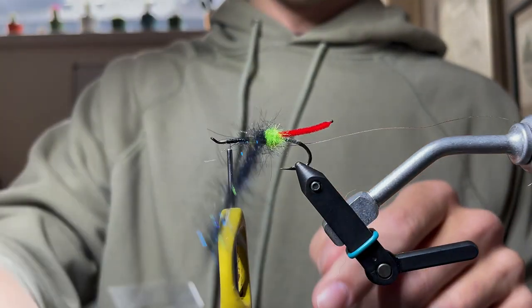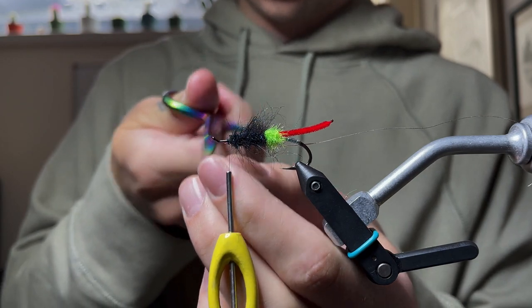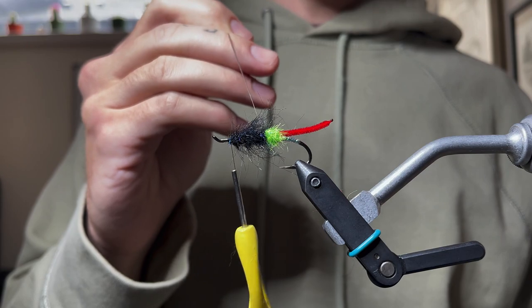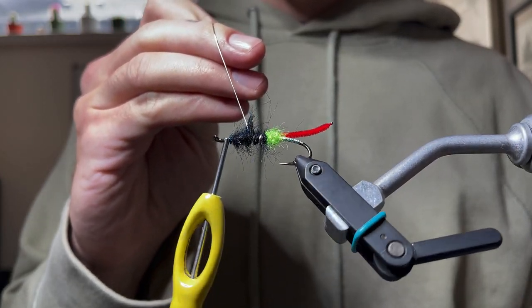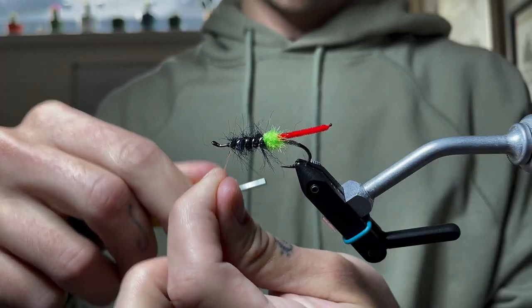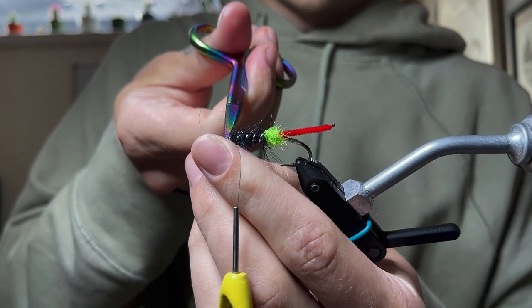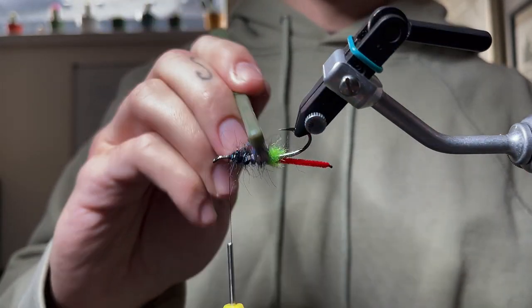That's going to create a nice webby body. Leave some room before the eye of the hook — you don't need to overcrowd it, there are still more steps to go. Take the tinsel and wrap that up the body with a sixteenth of an inch between each turn, capture it down with a few tight wraps, and trim the excess. You can go in with a wire brush at this point if you want.